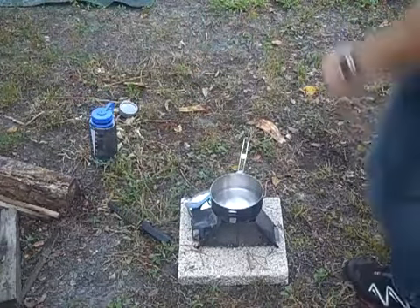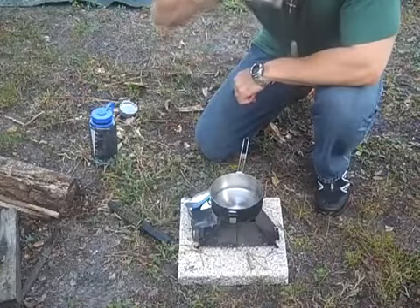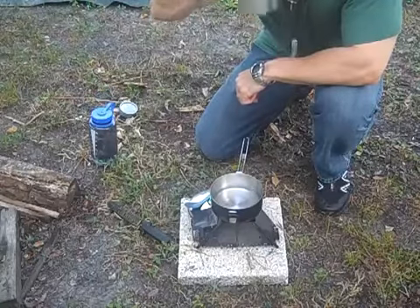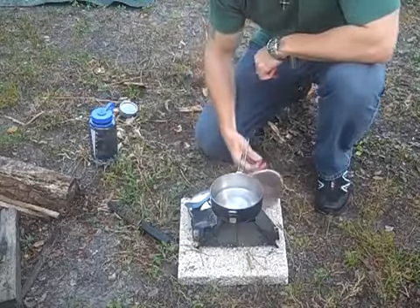One other thing — we forgot to taste our coffee. Let's taste our coffee. Good. Hot. Creamy. And sweet. Just like I like.